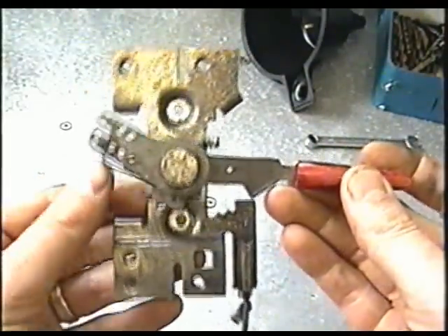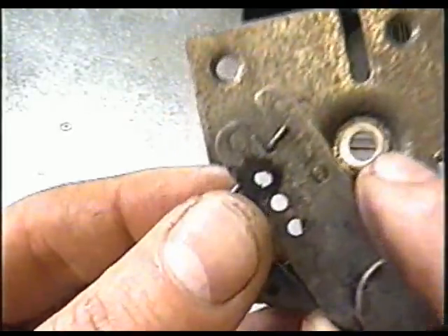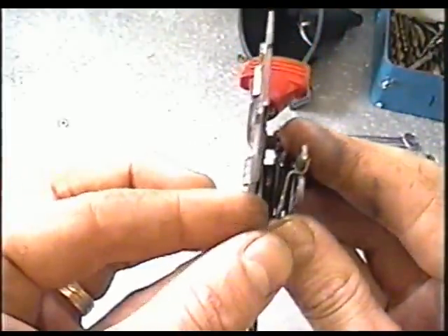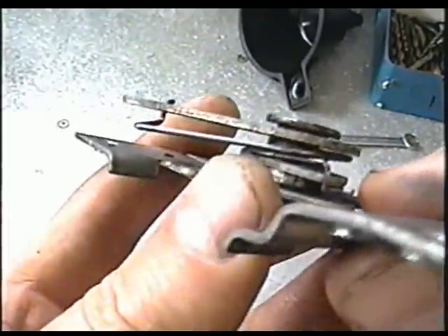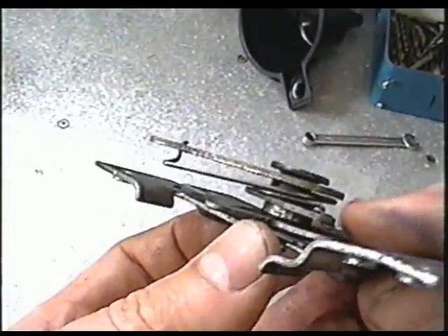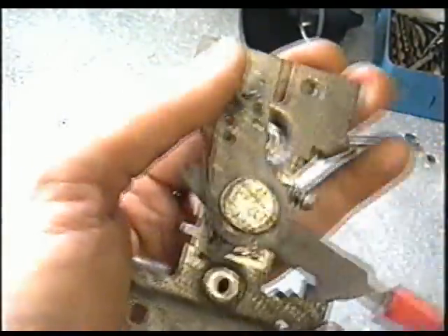This is the position that the unit is on the snowblower. You've got this spring here that is clamped up here. The spring goes down, winds around the shaft, and then there's a Z-bend — it goes through this hole here and over here, and that's what creates the pressure on the spring.